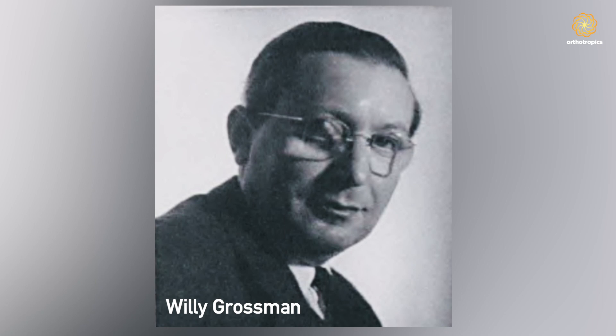I trained at University College Hospital and I think I've been very lucky to come under the influence of Willy Grossman, who taught orthodontics there. He himself had learned about functional appliances way back before the war. He was actually an Austrian Jew and when the war broke out, or just before, came to England to remove himself from the Nazis. He was a very kind and interesting chap, and I quickly developed a big interest in orthodontics which lasted all my life.